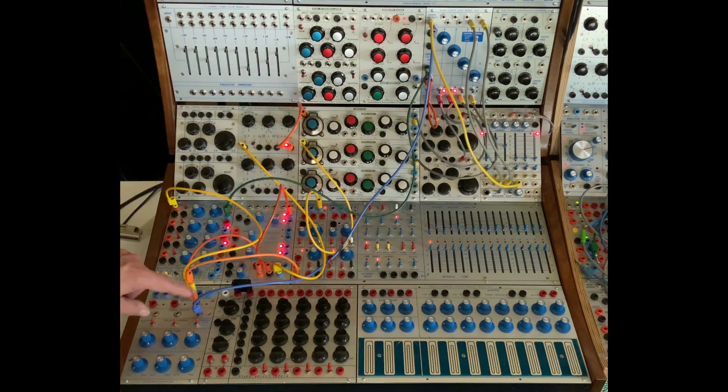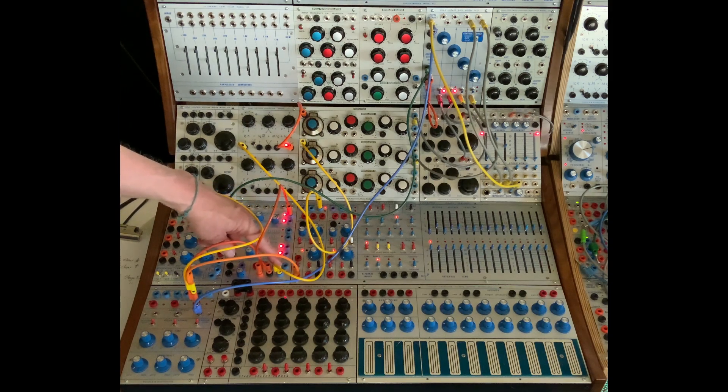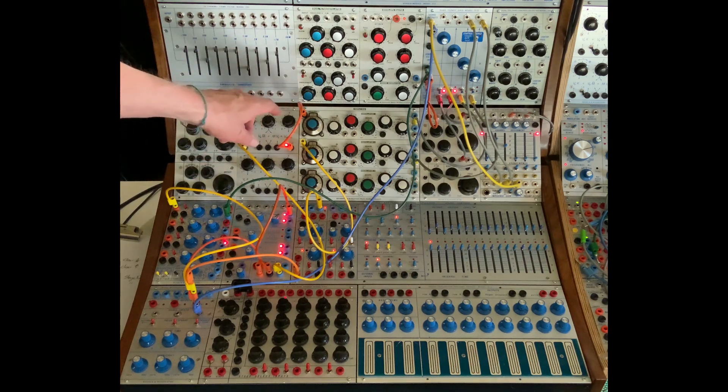That's going down to an envelope follower. The pulse from that envelope follower is going to a lot of different places. One is to sample and hold. The CV for the sample and hold is coming from fluctuating random voltage. The output is going through a 257 to tamp it down a bit and going to the SoundFreak EMS, one of the oscillators.